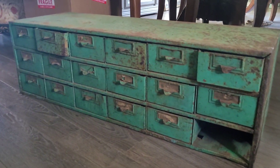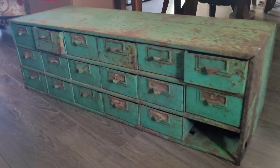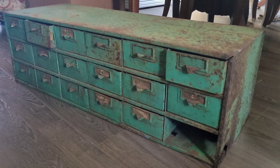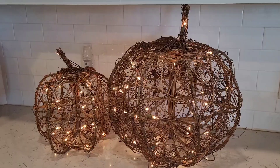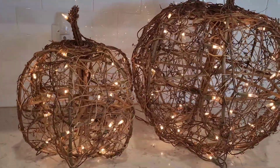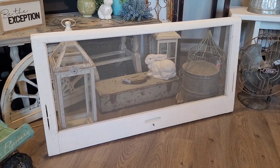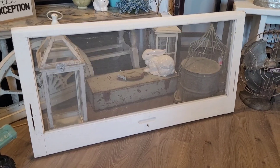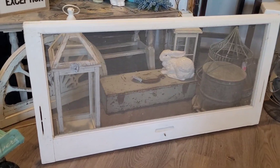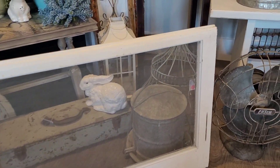I picked up this beauty at the flea market — I am going to make a table out of this. This is a vintage screen with a wood frame that I picked up at a barn sale. It's in really good condition.